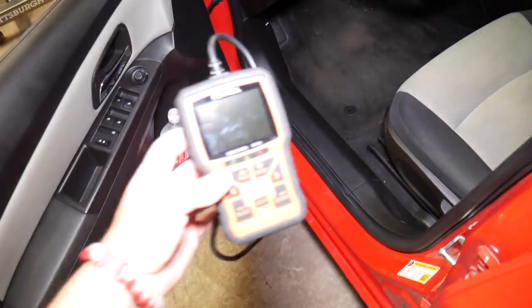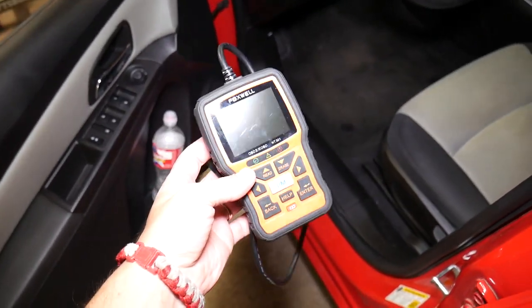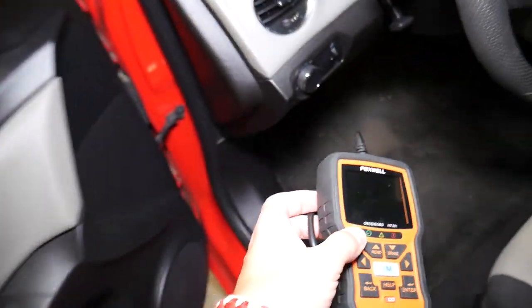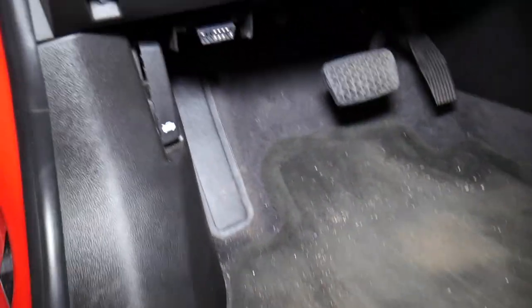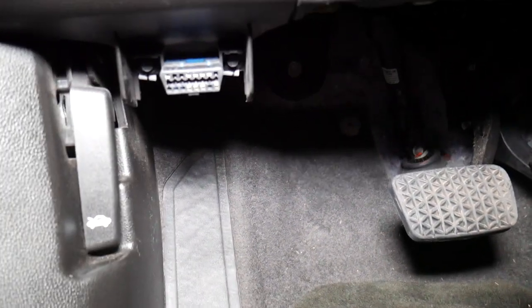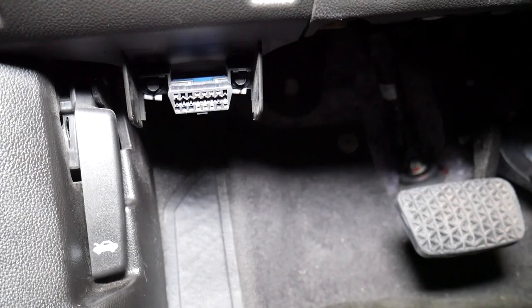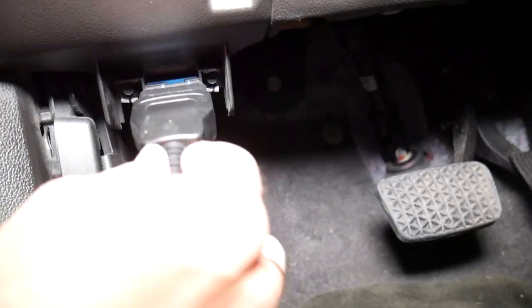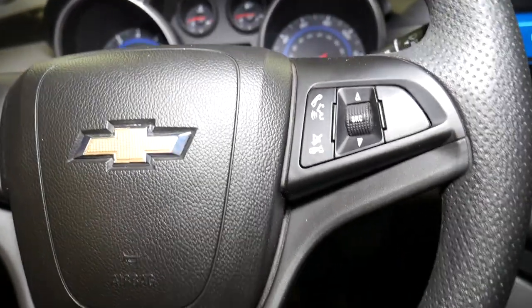Let me explain the scanner we'll be using — it's right here, very inexpensive. If you're on the market for a good scanner, consider this one; we'll have the link in the description below. You need to find the OBD connector for your Chevy or GMC vehicle. They all look the same since 1996. Go ahead and connect the scanner — pretty simple so far.